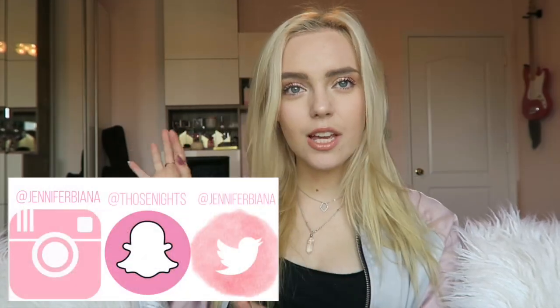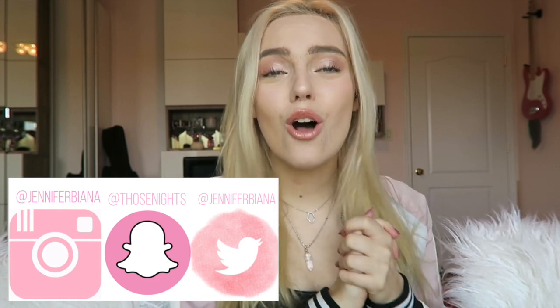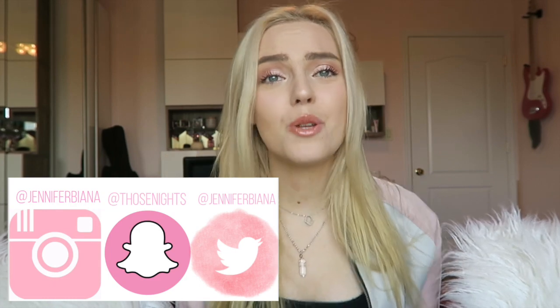If you want to suggest any videos, please comment down below and when I do that video, you will be the star of the video in the intro. If you want to follow me on any of my social medias, they will be here. Also please click the notification bell to be notified every time I post. Let's get with the video.